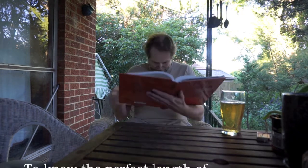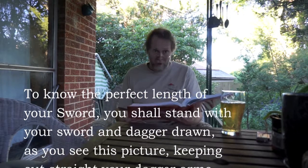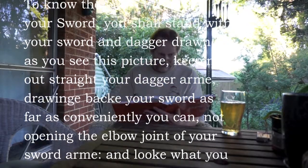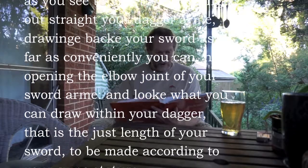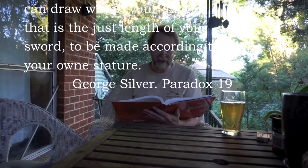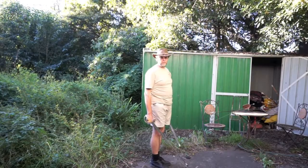So what does Silver actually say? Silver says: to know the perfect length of your sword, you shall stand with your sword and dagger drawn, as you see in this picture, keeping out straight your dagger arm, drawing back your sword as far as you conveniently can, not opening the elbow joint of your sword arm, and look what you can draw within your dagger, and that is the just length of your sword, to be made according to your own stature.